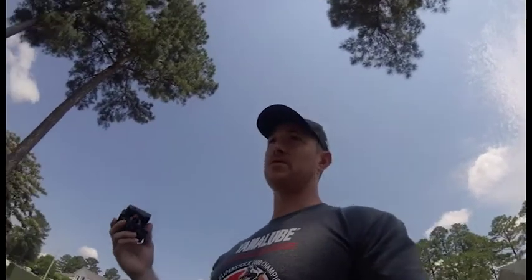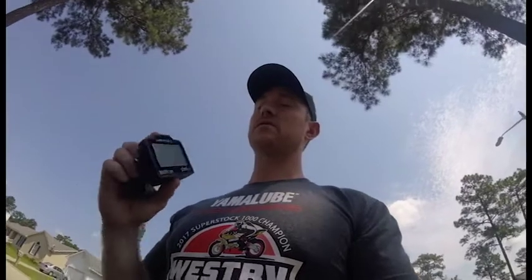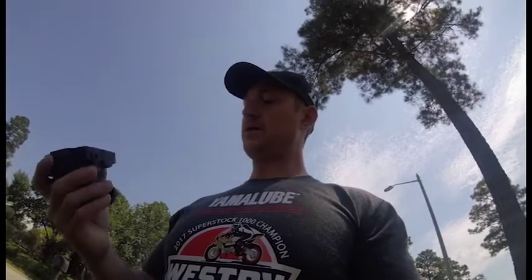We were running North, so the lap timer doesn't automatically know which configuration you're on — you have to manually set that. It didn't take long at all. Scott was really helpful, so thank you Scott for answering my questions and actually answering the phone. It's really easy to use. It's a little big, but it's a lap timer, so there are all kinds of different places you can mount it. I just mounted mine up front so I can see it on the RAM mount.